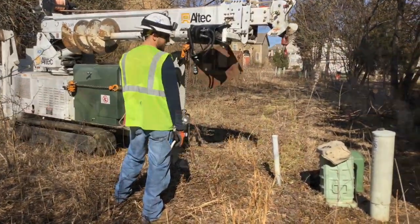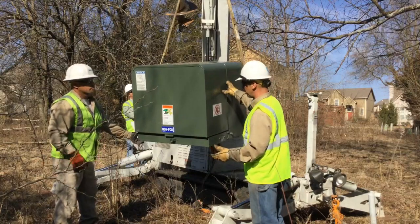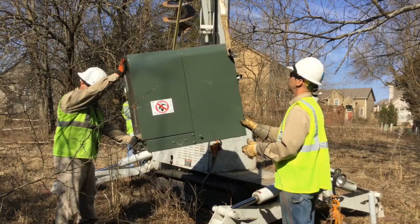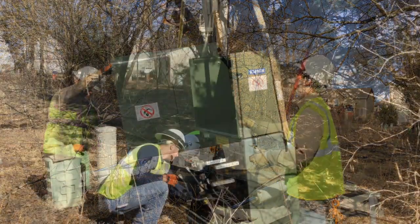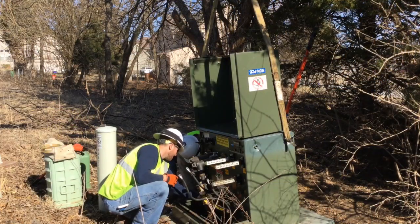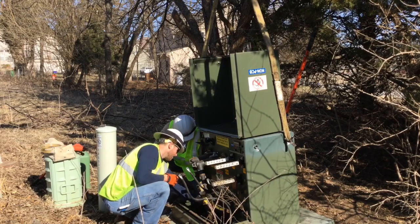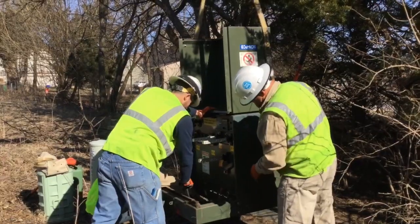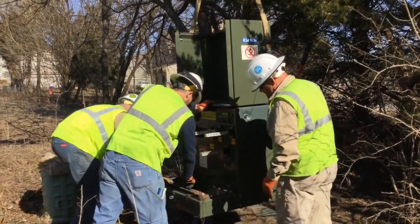Here is the backyard machine, and you see the new transformer being lifted off of it using some straps and the boom. Here is the old transformer where they're making some disconnections right now of cables and wires so they can pull it up. There it is being lifted up out of its pad.